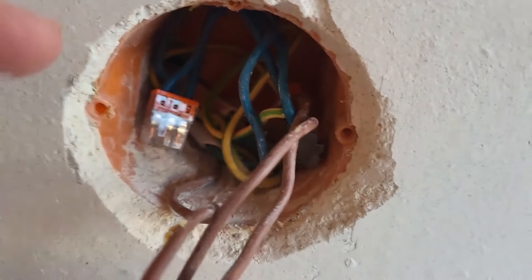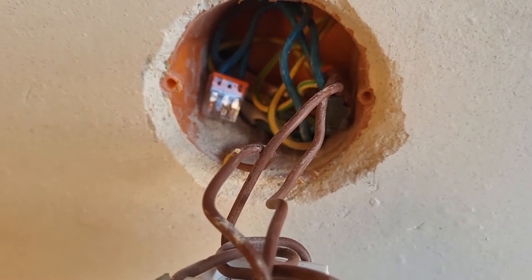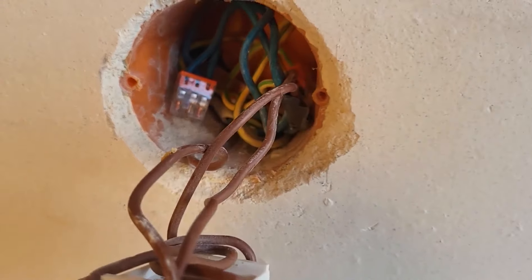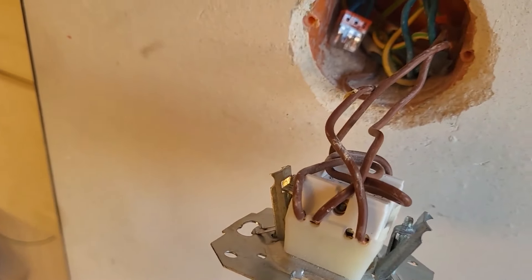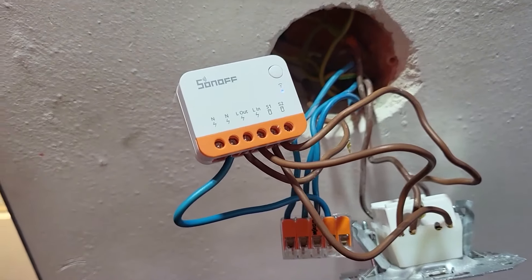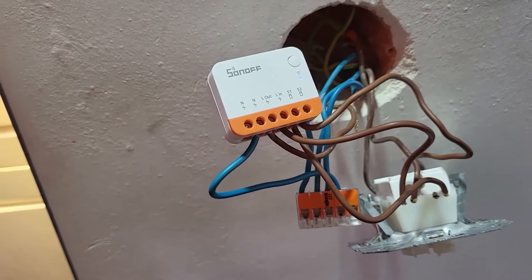For the neutral cable, I can see a Wago connector here with three neutral cables. My plan is to replace it with a four-input connector to also get neutral into the Sonoff. Be careful — every installation can be different, and in older buildings the cable colors may be wrong. I'm not an electrician, so everything you do is at your own risk. I've connected the Sonoff — actually a Mini R4 here — but the next part shows the same process you can replicate for the ZB Mini R2.